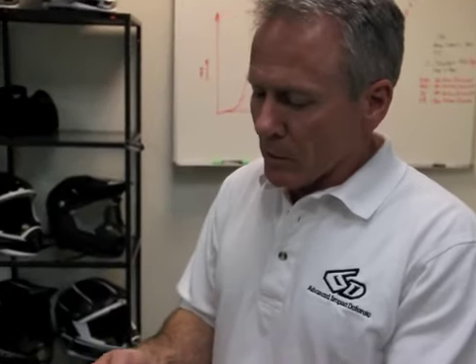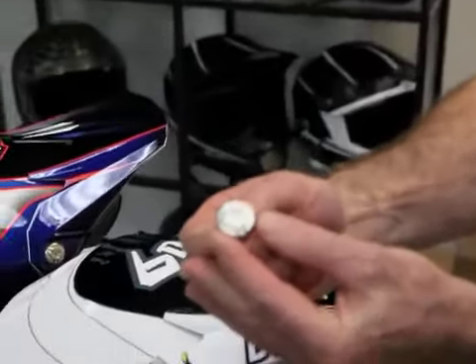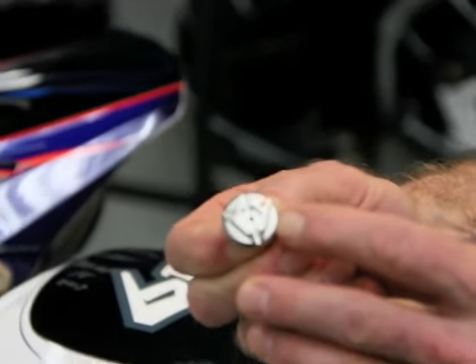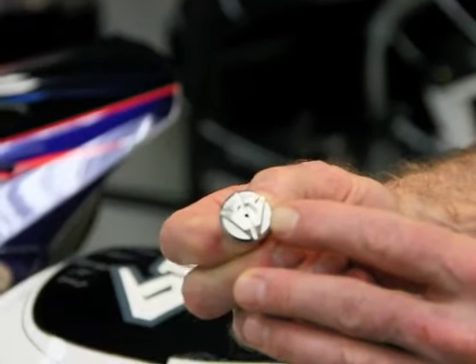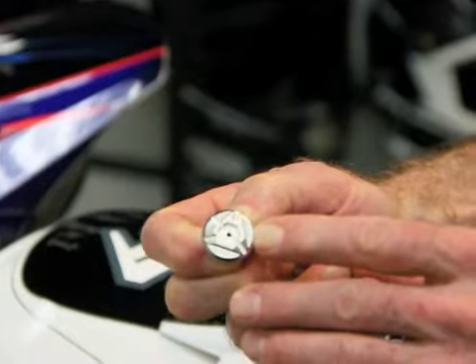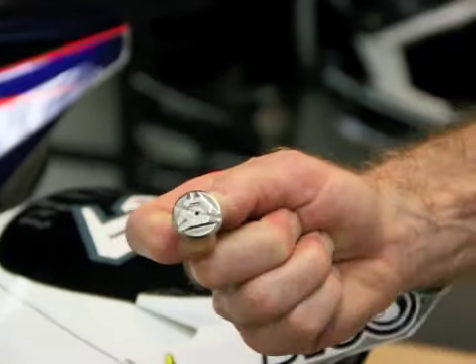Our visor screw is made of engineering plastic. We introduce a small hole in the center to reduce the cross-sectional area to allow the visor screw itself to shear off under lower forces, providing the features of reduced energy transfer through the shear-off visor screw. 6D Helmets.